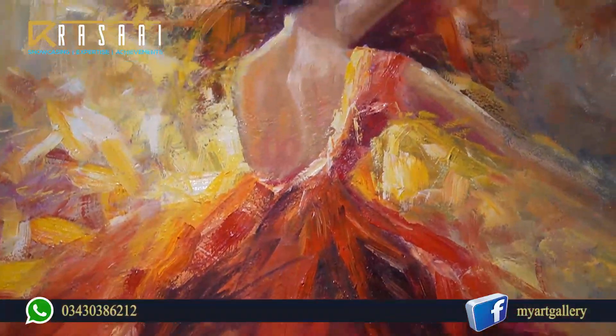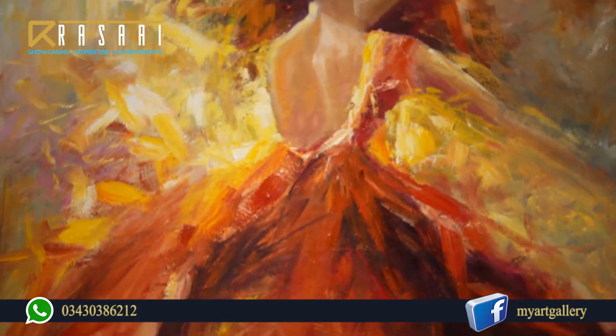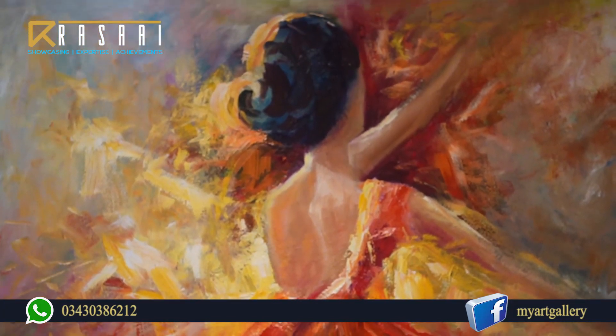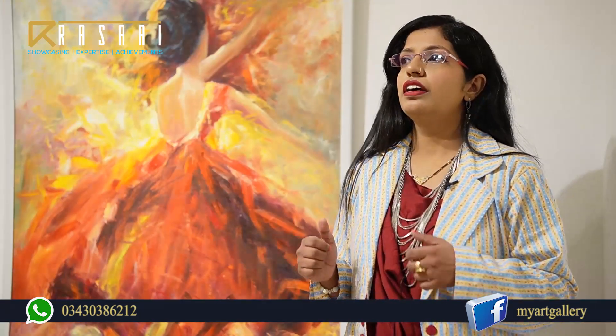Because from the beginning, I was very impressed by music and painting. I like music, and whenever I listen to music, I feel independence and freedom in my mind. So I have tried to show it here. When dancing, people feel free and they feel very relaxed.